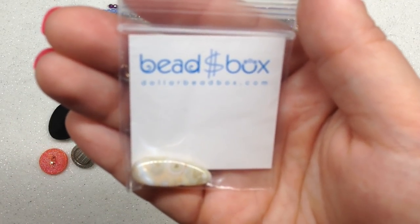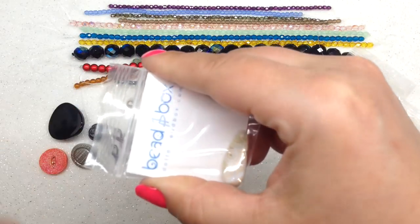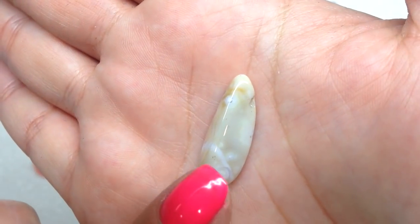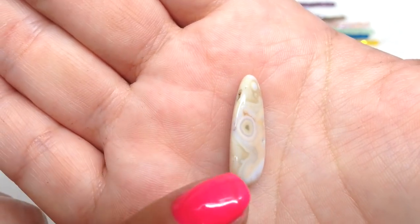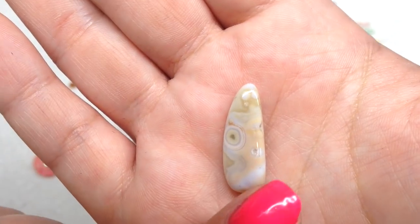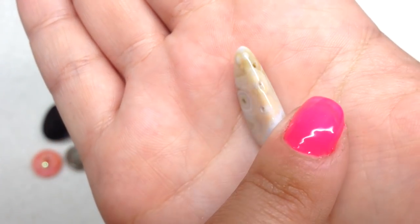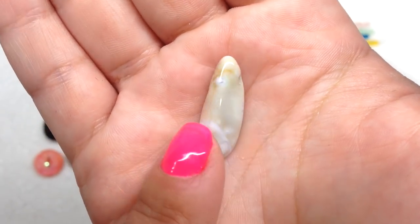Next, a bag containing top-drilled ocean jasper in an 8 to 12 millimeter size — one piece. This would be great to turn into a pendant. I love the ocean jasper — you can see all the different striations of color, different shades of tan, a peachy tone, some white, and a little gray. The hole runs through the top, and everyone's piece will look a little different since it's a stone bead.